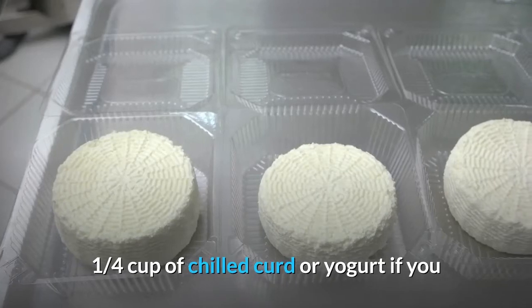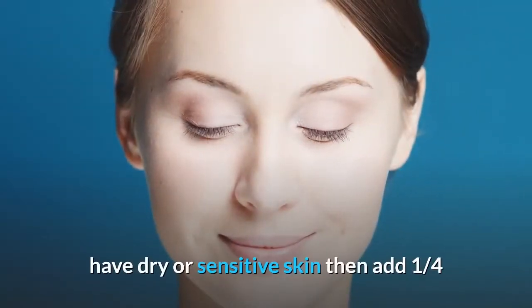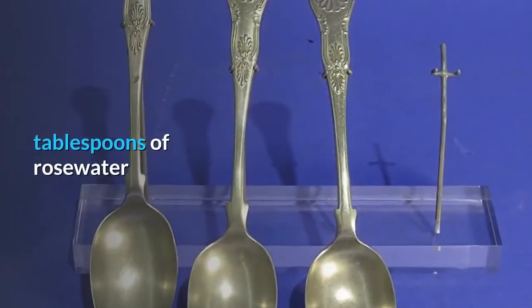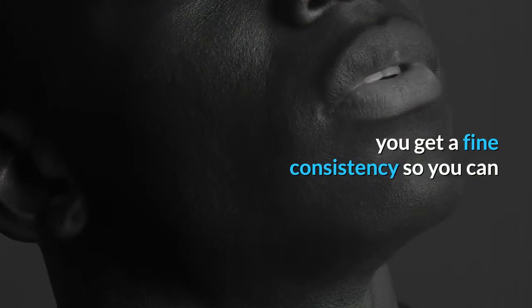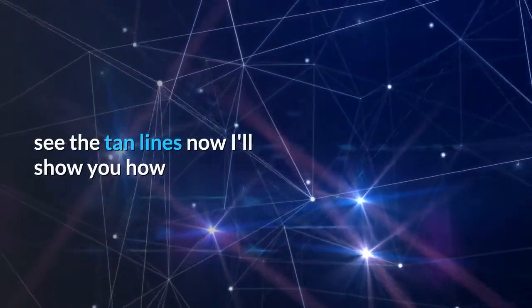Then add one quarter cup of chilled curd or yogurt. If you have dry or sensitive skin, add one quarter cup of chilled raw milk instead. Finally, add four tablespoons of rose water and mix all the ingredients together until you get a fine consistency.